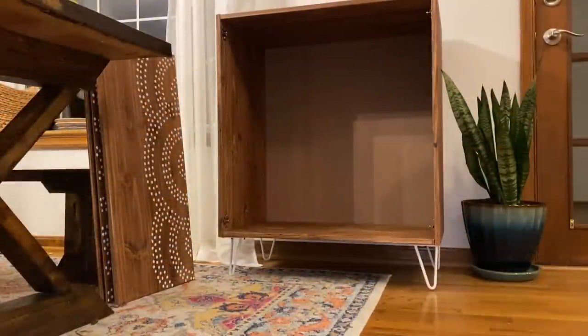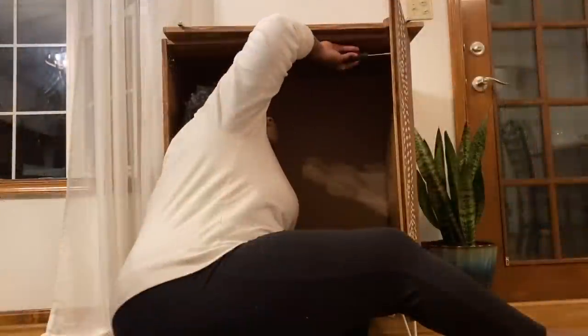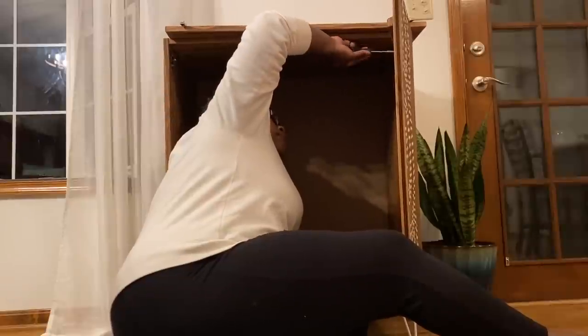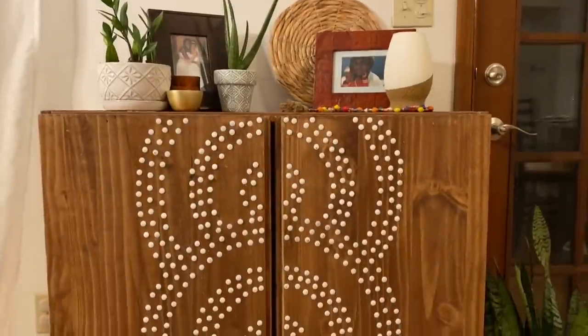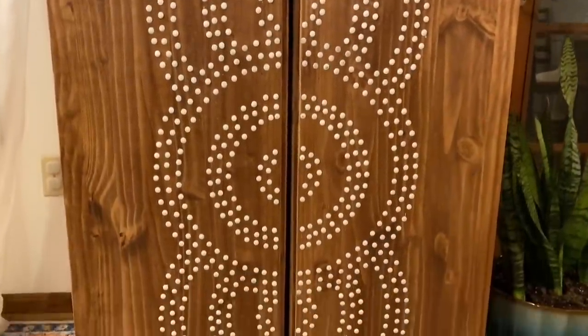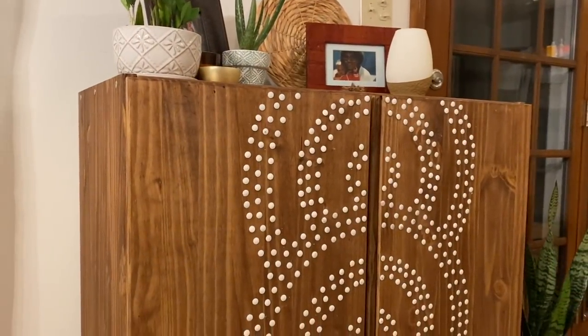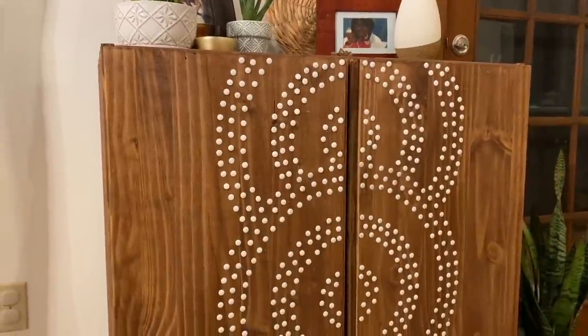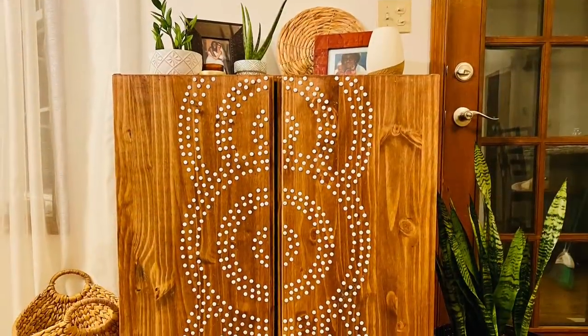By this time it was dark outside, but I was determined to finish the project that night — and I am so pleased with how it came out. I love the pattern, and I love the dimension the tacks give it even more than if I had just painted the same pattern on. I couldn't be happier with this project. Just wipe it down with a damp cloth to get any graphite off and you have a beautiful IKEA hack for about a hundred and twenty dollars instead of six hundred and thirty.